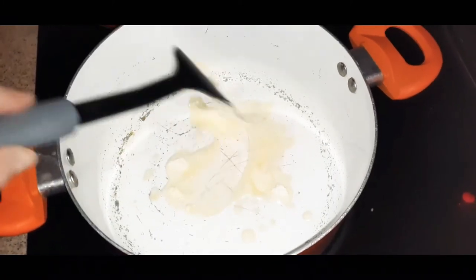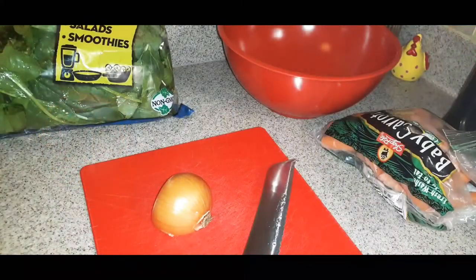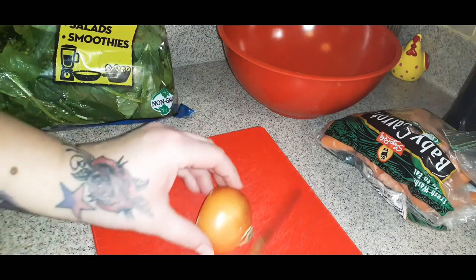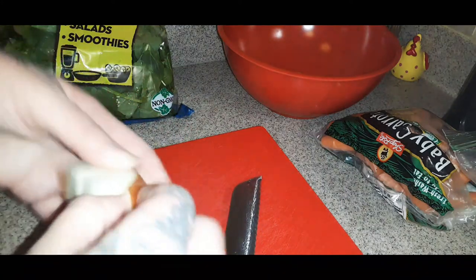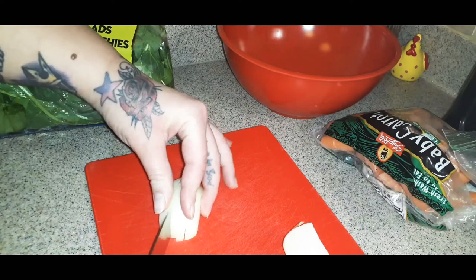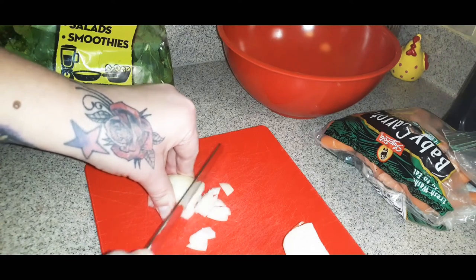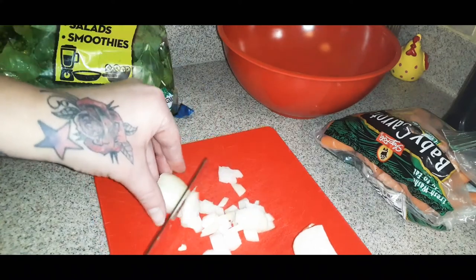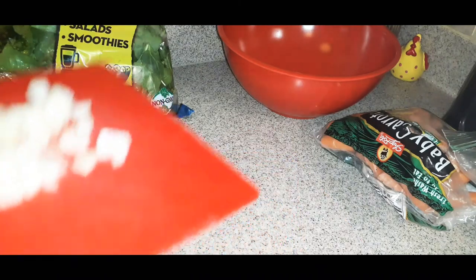Put about one or two tablespoons of butter in the pan and let that melt down, because we're going to put our vegetables in next. Start with about half a medium onion — I already had this in the fridge. Go ahead and chop that onion as small as possible and get it into your bowl.